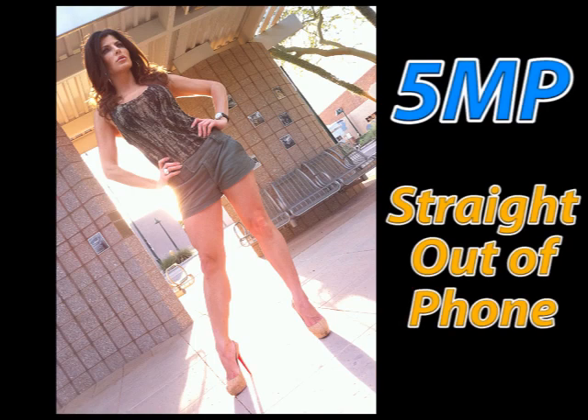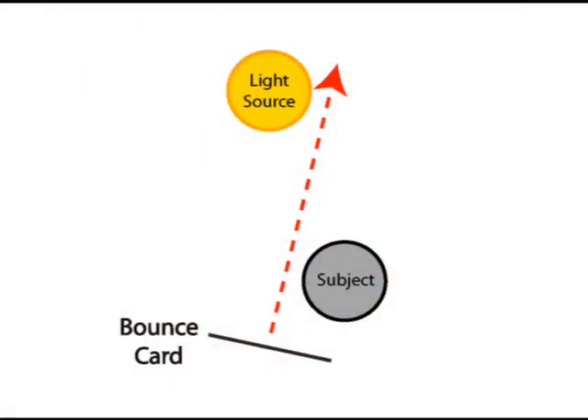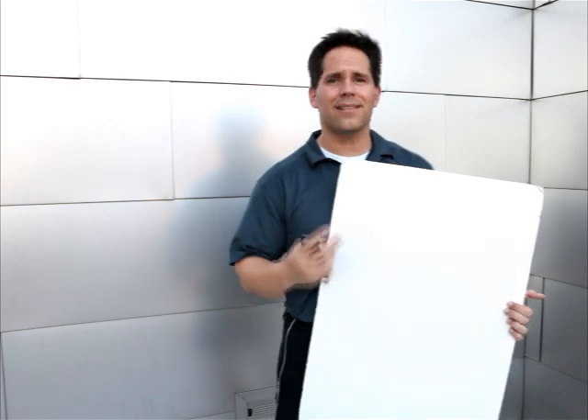Let's talk about a more challenging type of shot. Probably the hardest one is shooting into direct sunlight. Is it even possible with a cell phone? After playing around with this, I'm happy to say absolutely yes — it is doable, though not easy. The problem is when your model's back is facing the sun, her face is going to be very dark. Even with the exposure lock it's probably not enough, and this is where the bounce card comes in. The idea is to aim it between the light source and your subject to reflect light onto their face.